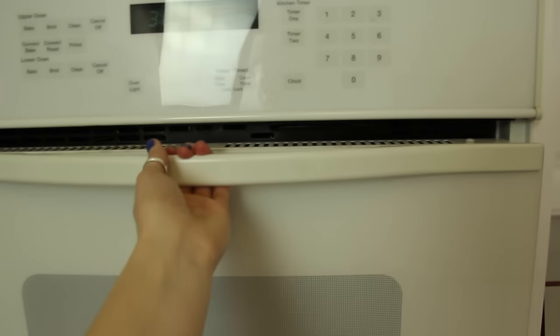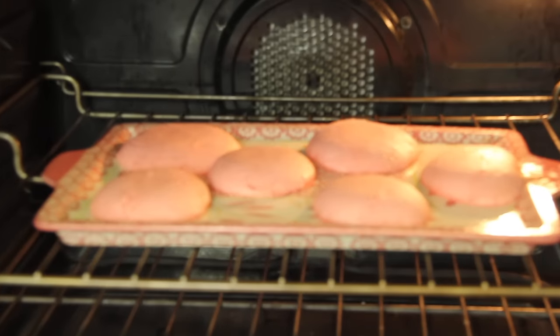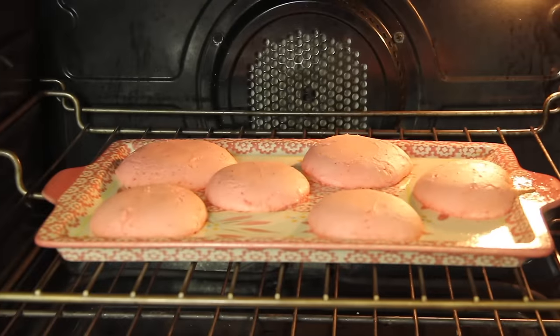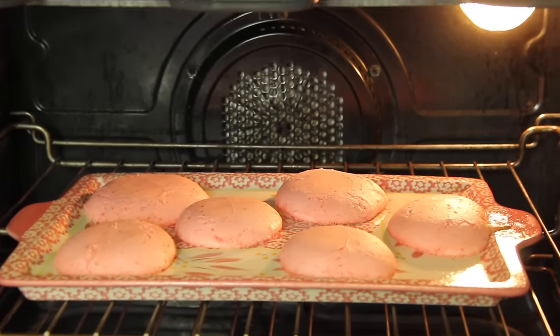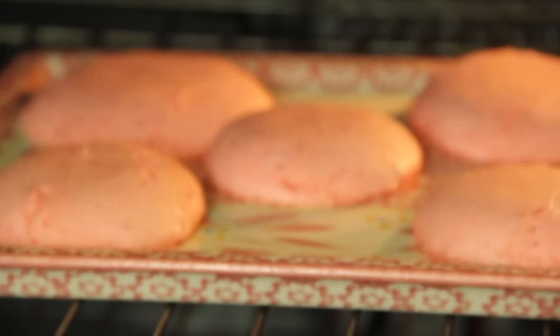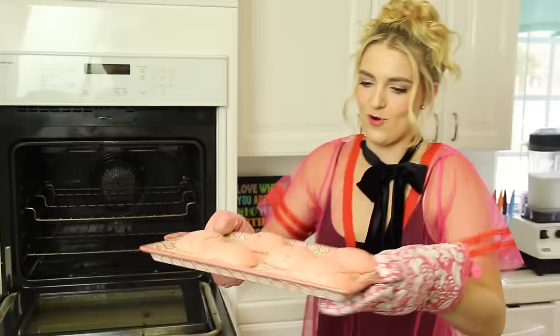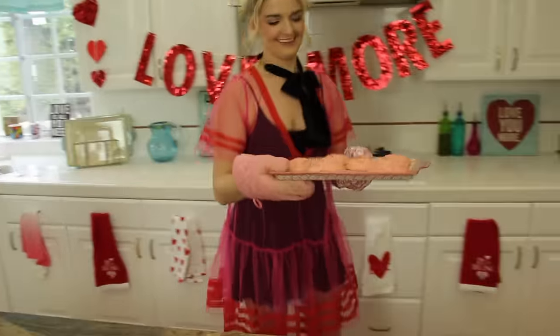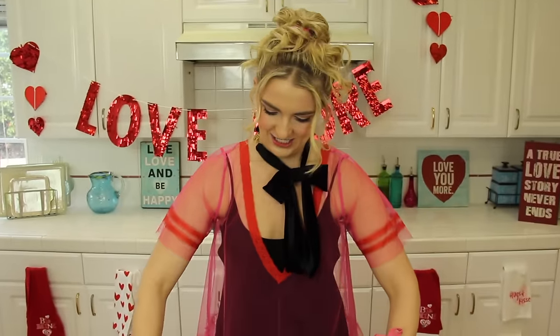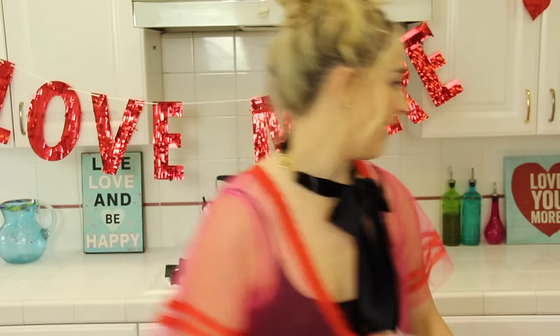Let's see how they're doing. Oh my gosh, do you guys see how fluffy those are? These look so gorgeous. Oh, these look so good — they're like poofy little marshmallows. Look how good those look, you guys. My timer went off. I only cooked them for 10 minutes. The only thing left — powdered sugar.